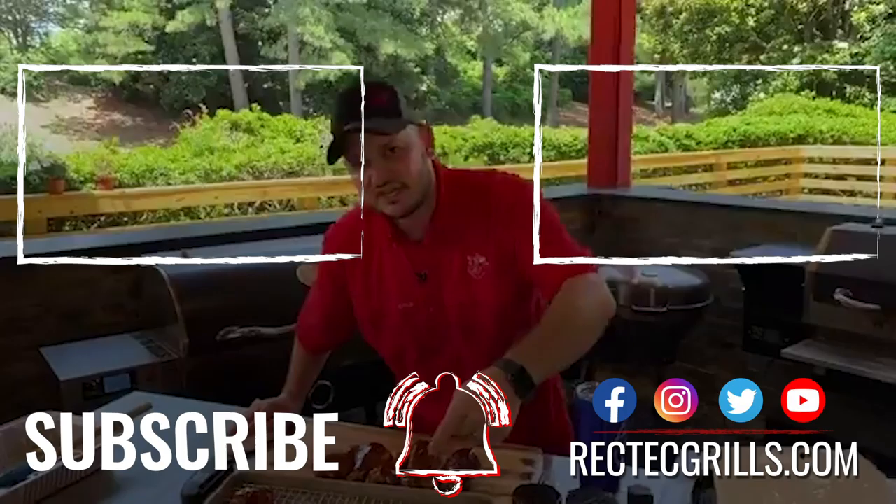RecTech lifestyle. They're delicious. They're smoky. That skin is really crisp. A little sweet, a little salty. They are delicious.